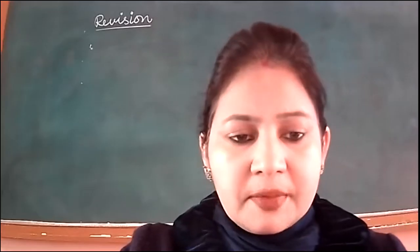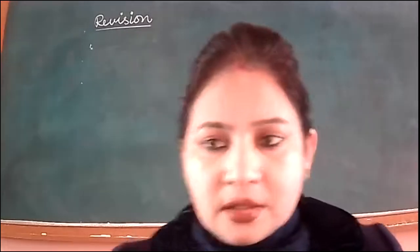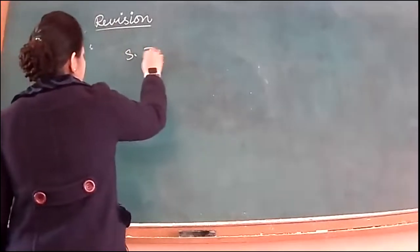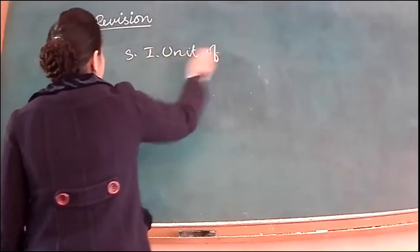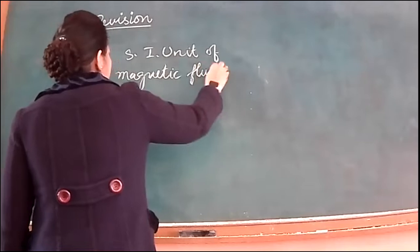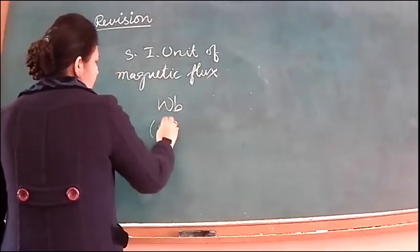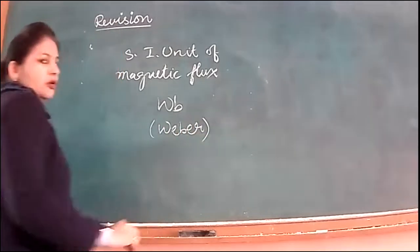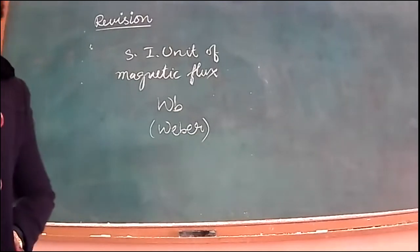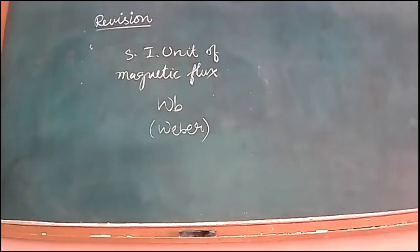Those who read extra books must know: the SI unit of magnetic flux is Weber, denoted by the symbol Wb. Note it down. This is the unit of magnetic flux. It's not directly in the syllabus, but since we are using this term, you should know. The unit of magnetic field intensity is Tesla and the unit of magnetic flux is Weber.